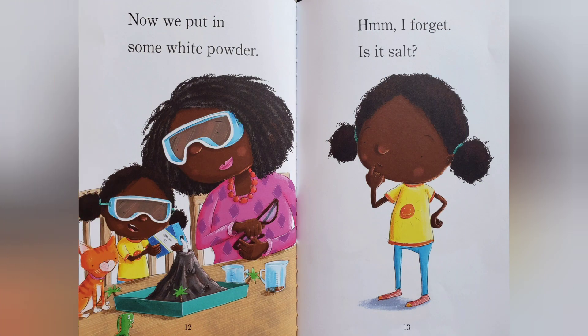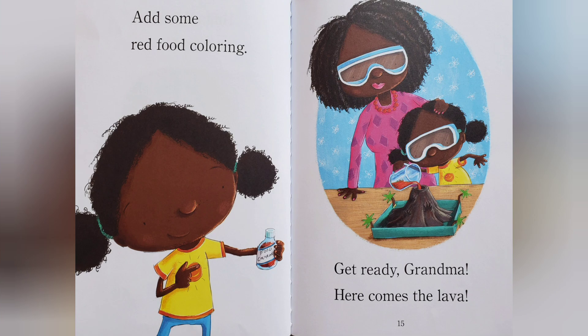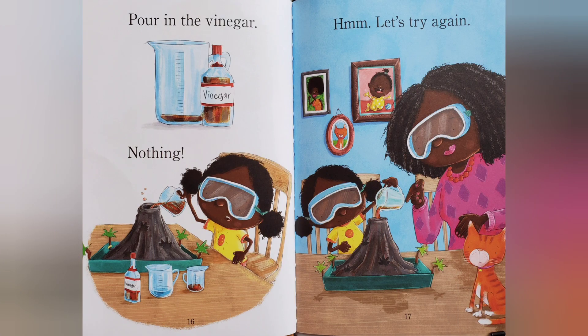Now we put in some white powder. Hmm, I forgot. Is it salt? Add some red food coloring. Get ready, Grandma. Here comes the lava. Pour in the vinegar. Nothing.